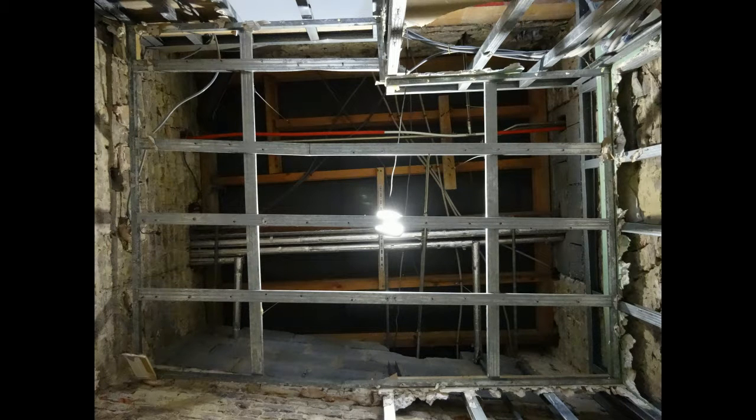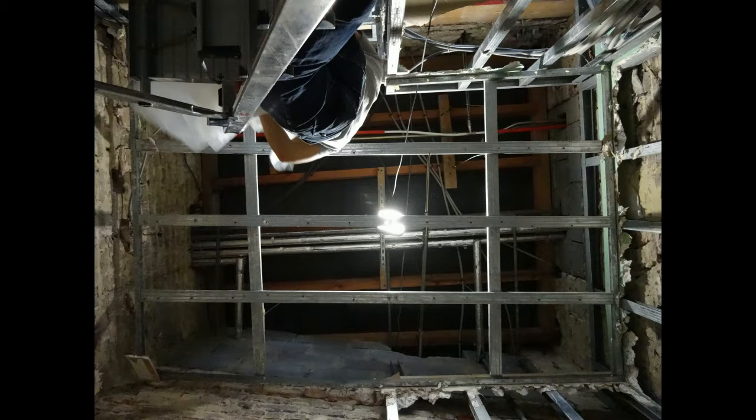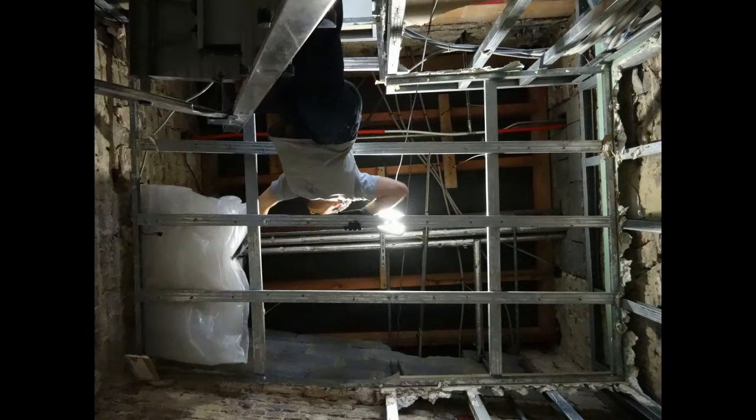Hey, Valerie. Today we're going to look at the experiment we did using the structure of the fake ceiling and the light to see how the light experiment could be.